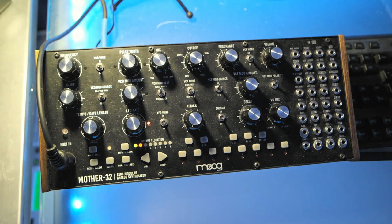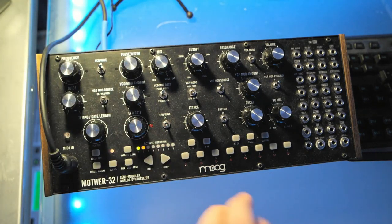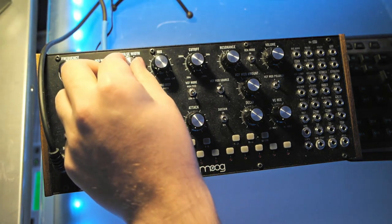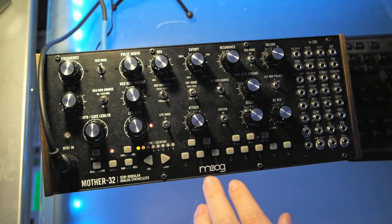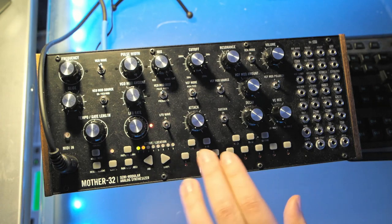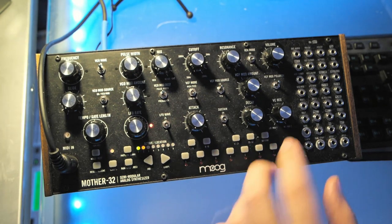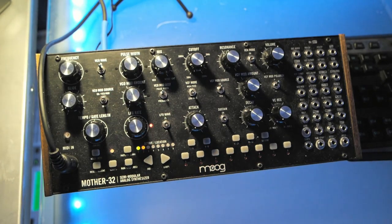First things first, let's get the VCO set up. I'm going to switch the VCO wave to square and then set the pulse width to a little over 60%. If you listen to that — filters are open all the way so we get the pure wave — you can hear that's just a regular pulse width wave.